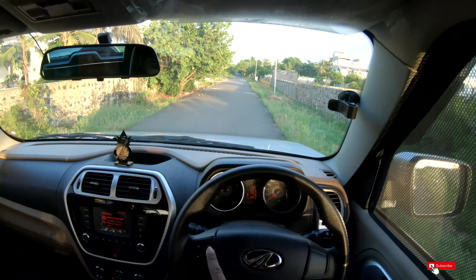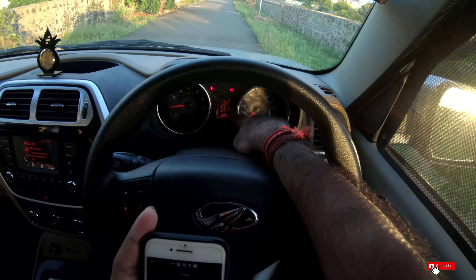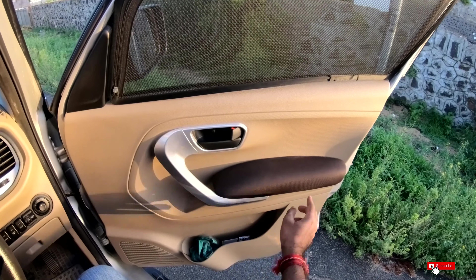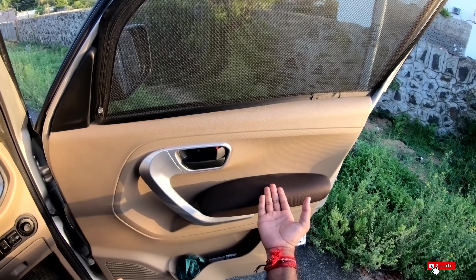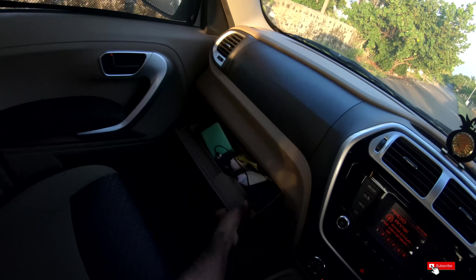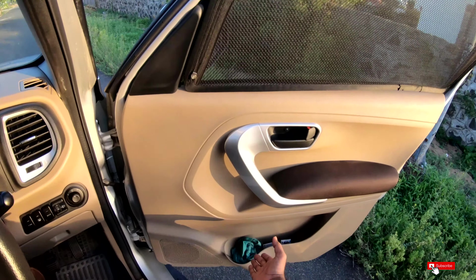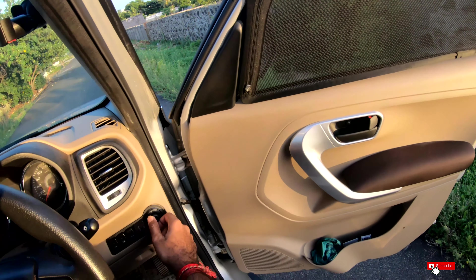There is a steering wheel mounted controls. There is a good armrest and a lot of fabric in this car. As you can see, there are leather seats in the car. There is a lot of storage space, good light, and speakers on the side.